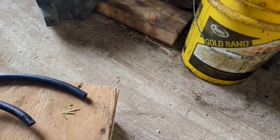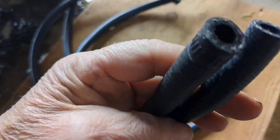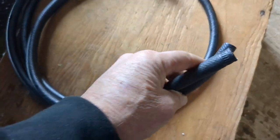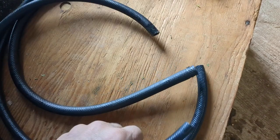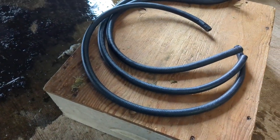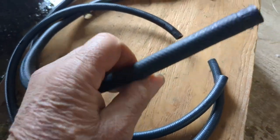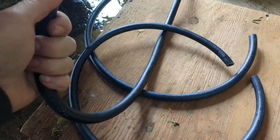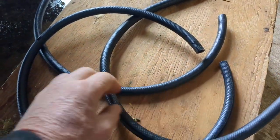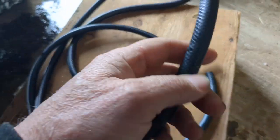I took these old hoses out and went to the parts store and told them the situation. The guy in the parts store claimed — and I learned something new here today — that this old hose is gas line.